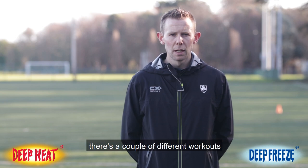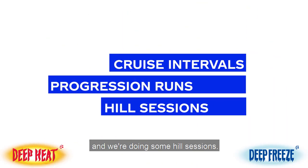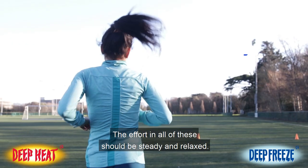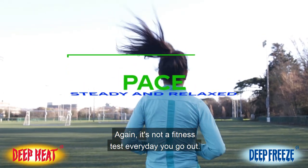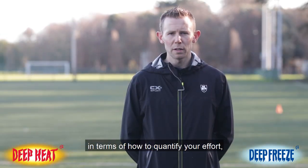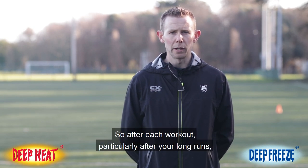In terms of the workouts, there are a few different types — cruise intervals, progression runs, and hill sessions. The effort in all of these should be steady and relaxed. A good benchmark is to finish each workout with the ability to do five or ten percent more if it were required.